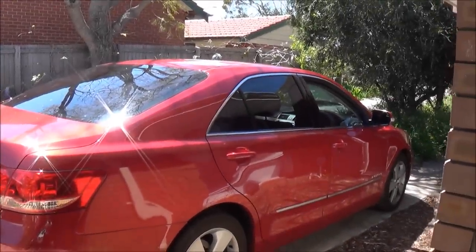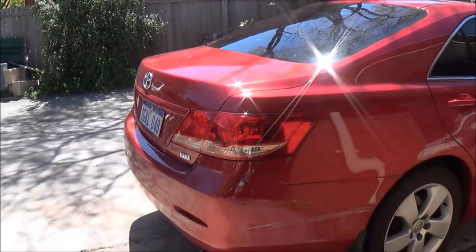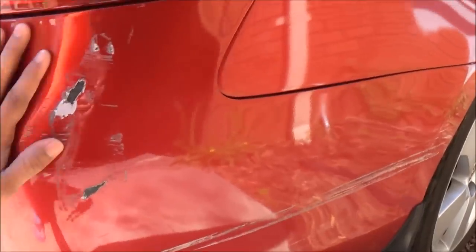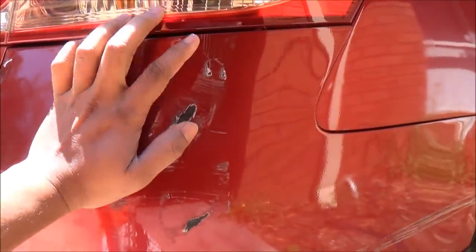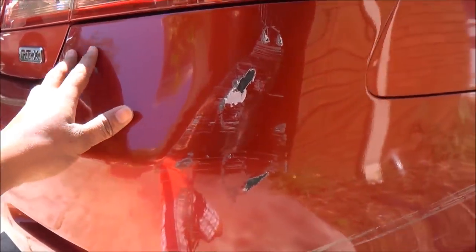Hello YouTube. This is going to be a quick video about how to repair a scratch in your car's paint. So thanks to a genius person, I'm having this little scratch. It goes a little bit along to the tyre in the rear bumper. So I'm going to fix this up, fill it and repaint this bumper to match up with the rest of the panel colour.